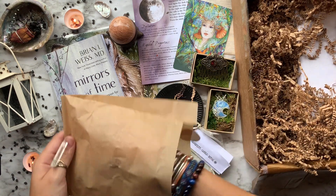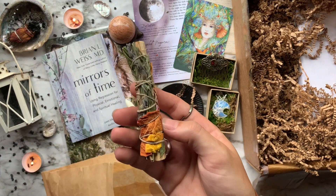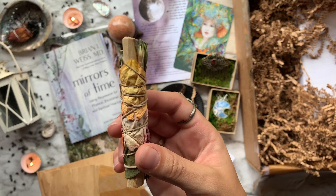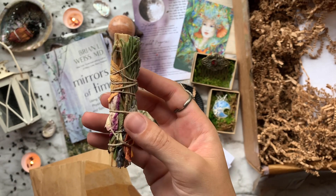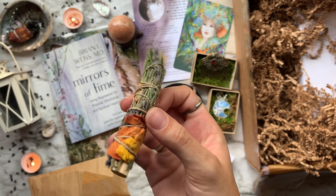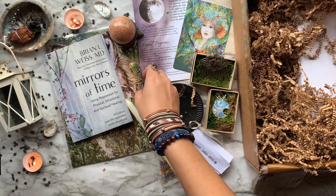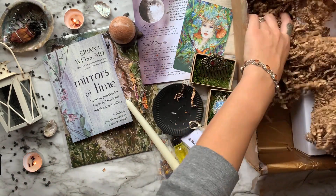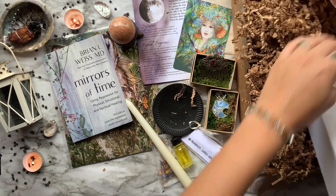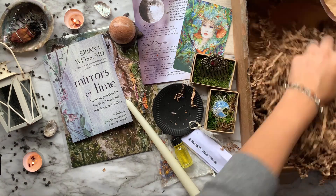Then wrapped up inside this little baggie we have a handmade smudge stick from Wolf and Time, featuring palo santo from fallen sustainable branches from the coast of South America, rosemary and lavender from her garden, and rose petals from a Valentine's Day bouquet — so they are infused with great love and energy.